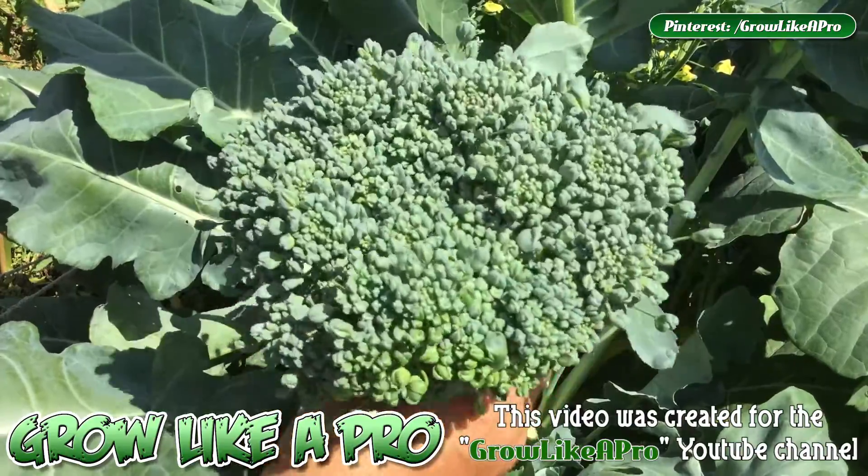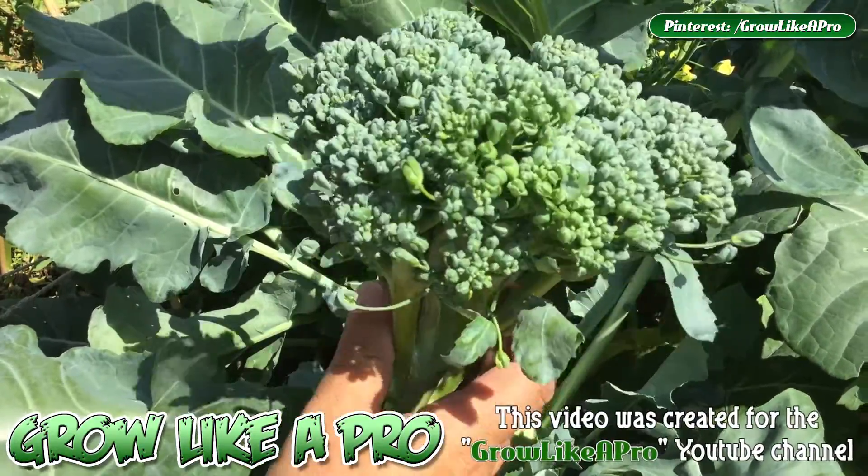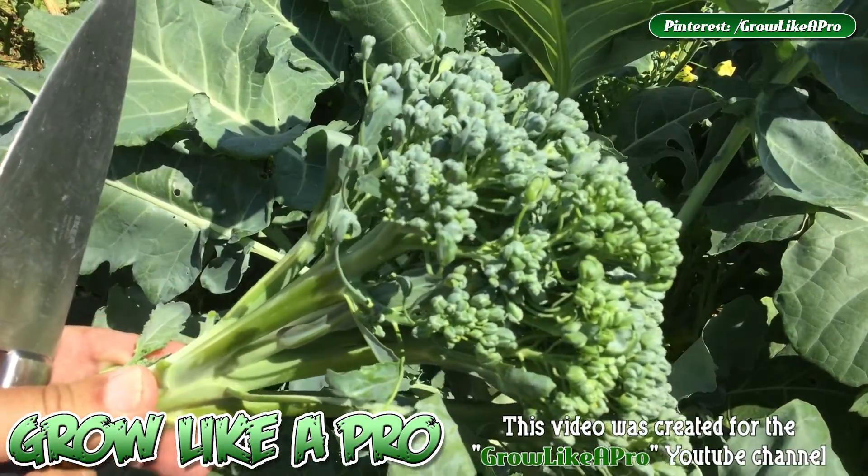So I'm glad I was able to update you with this really fast video. So there we have it — that's it for this video. Thank you for watching, and I'll see you on the next one.